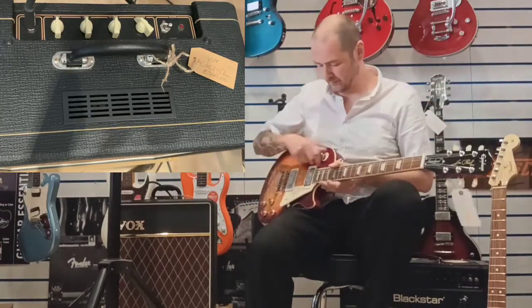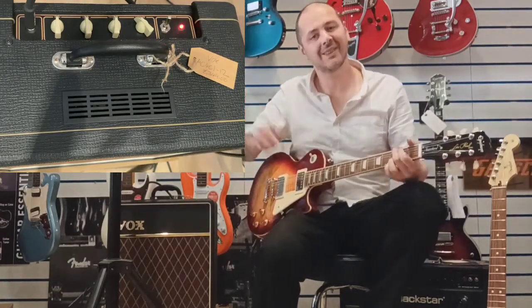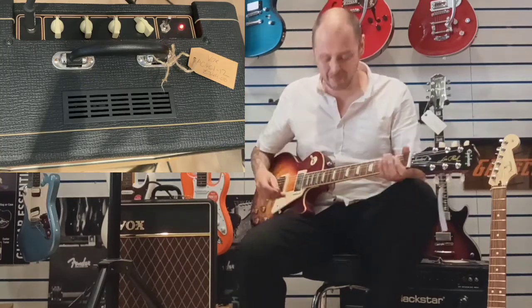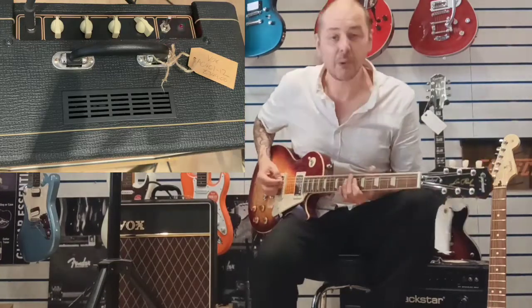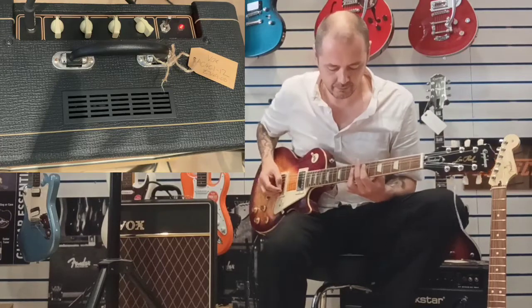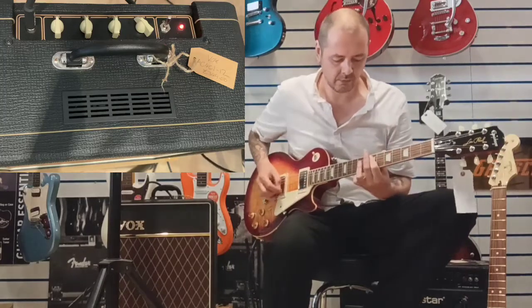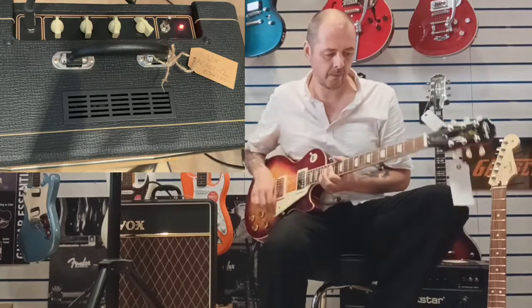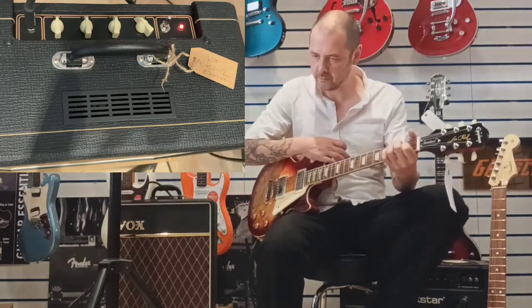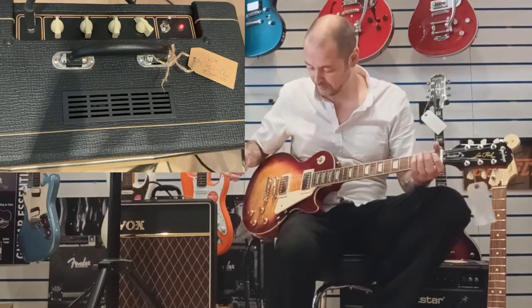I personally own the Player Telecaster, and I can vouch for it — it's one of the greatest guitars I've ever played. Okay, so back on with the amplifier. With it being a valve amp, it just takes a few seconds to warm up. So we're on the rhythm — the neck pickup — and we'll play the same thing.